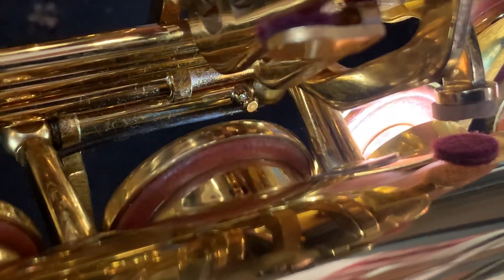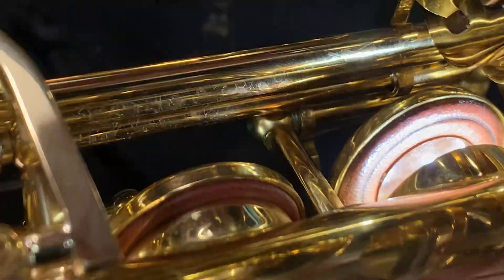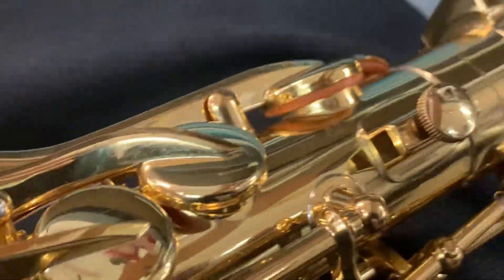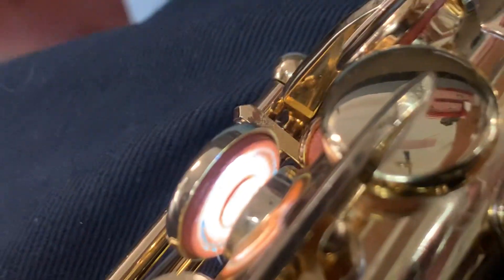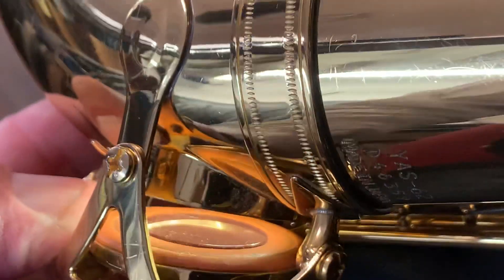The G — let's have a look at the G. The G's not too bad, we will just do a little bit on the G. All the palm keys are looking all good. We've got the F sharp — it's looking pretty good. Pad condition's pretty good. That E is looking well. C's looking well. B flat's looking good. Our E pad is a new pad — it's not an original pad, that's been changed out.